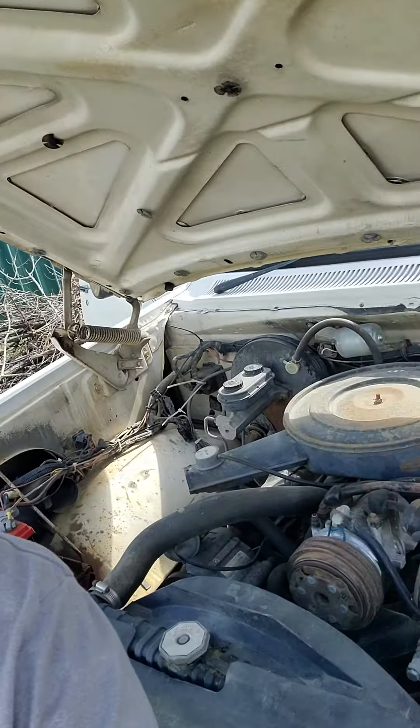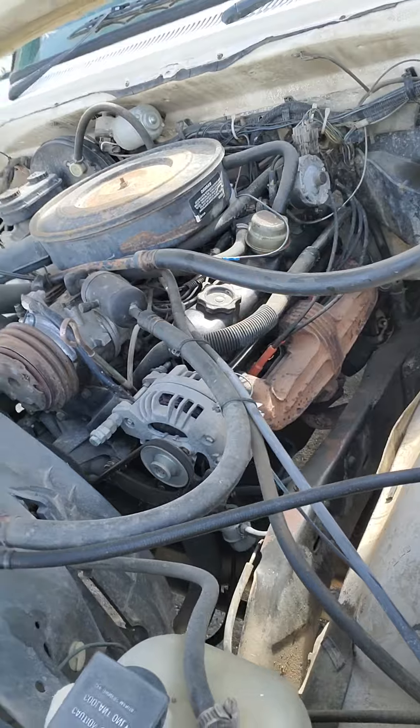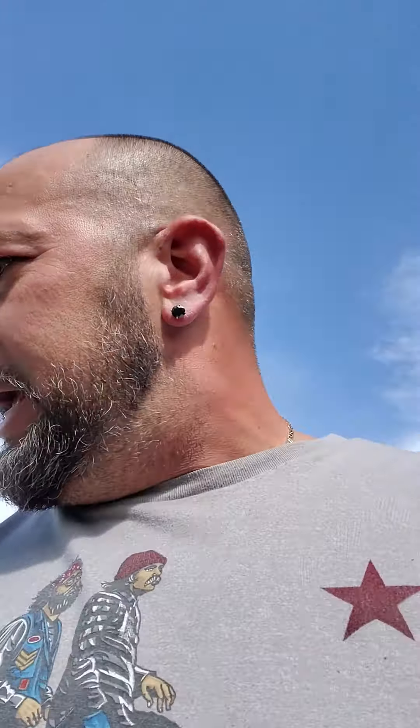Went ahead and took it down to my partner Ricky B's. They cleaned up the engine, pulled the transmission, completely rebuilt the transmission. I went ahead and grabbed it back because there's some stuff I'm going to do myself that I didn't want to pay somebody for.